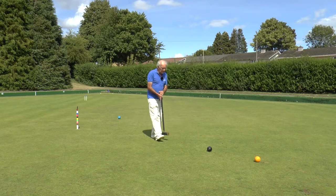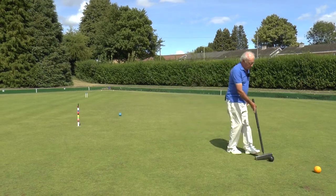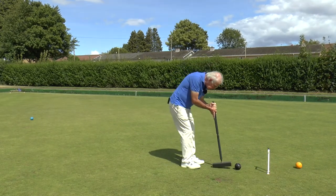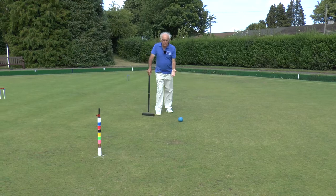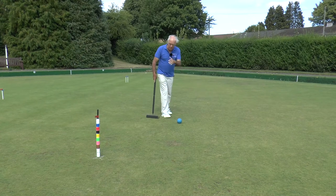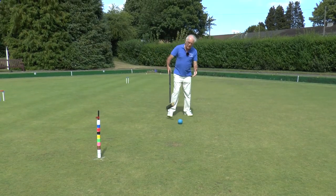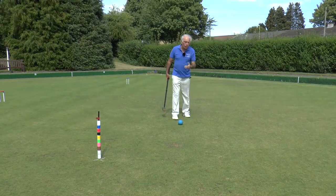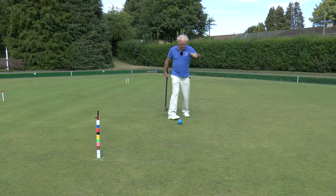So what I need to do here is first of all run Hoop 6, then pick up my black clip. My blue ball — my partner ball — is quite close to the peg as you can see; it's my pivot. Now don't get the idea that a pivot must be close to the peg — that used to be the style of playing croquet but it's now changed rather. A pivot ball can be anywhere on the lawn; it's simply a loose ball which is going to help you — a stepping stone to get from there to here.